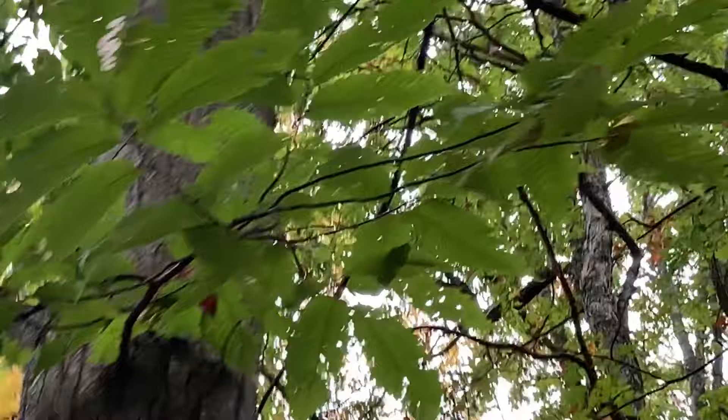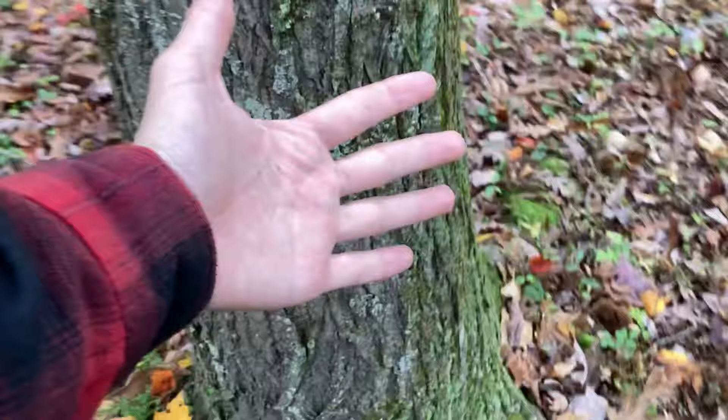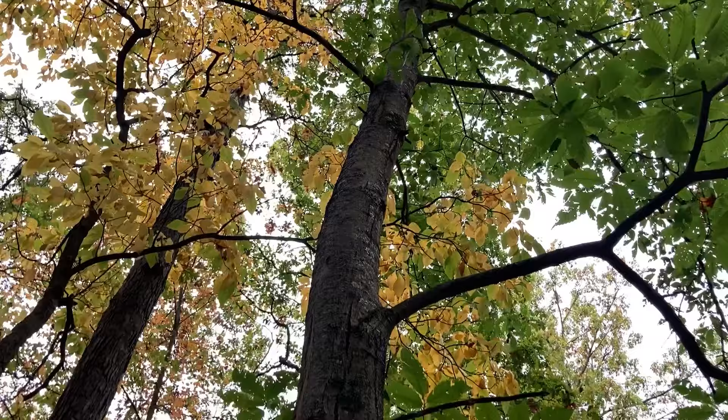Nothing really any worse than what we've been seeing on this tree. Overall, the tree is getting good growth. The tree is looking pretty good so far. I just want this tree to hold out a few more years. That's what I'm hoping for.